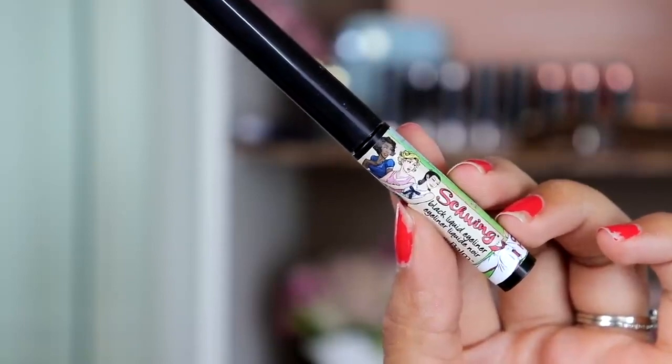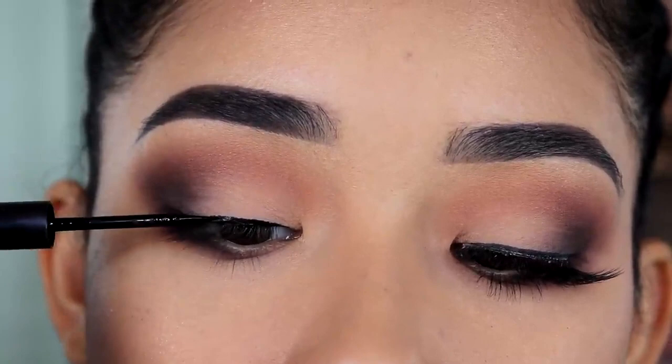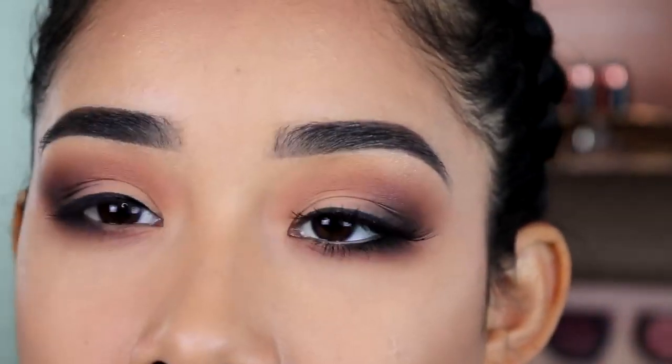Now I'm going to use this liquid eyeliner from Bomb Cosmetics. I'm not going to wing it out — I'm just going to keep it nice and thin. Now I have to let it dry.